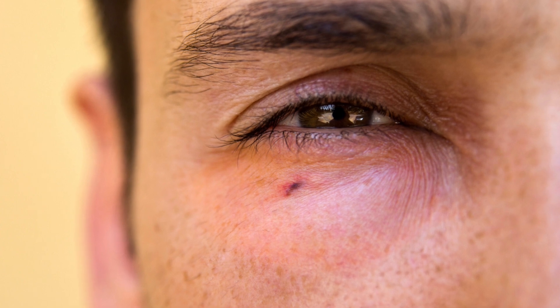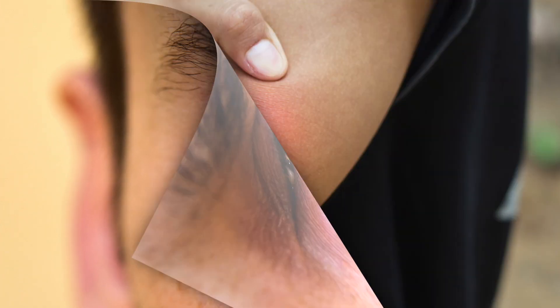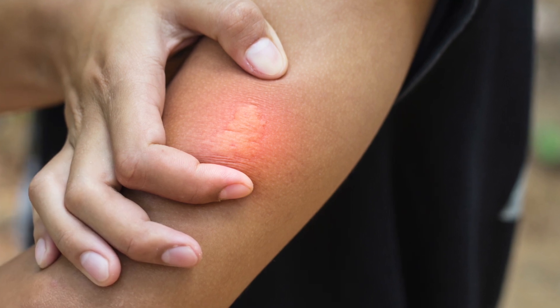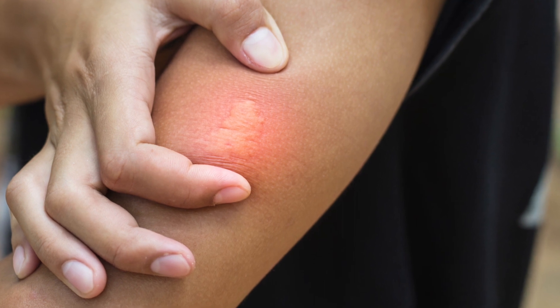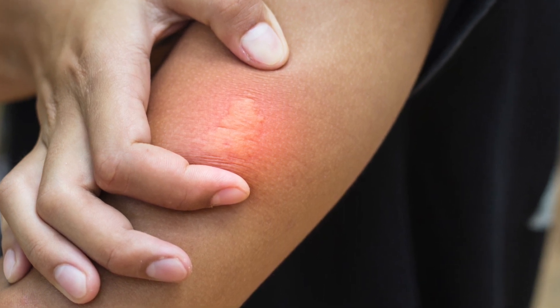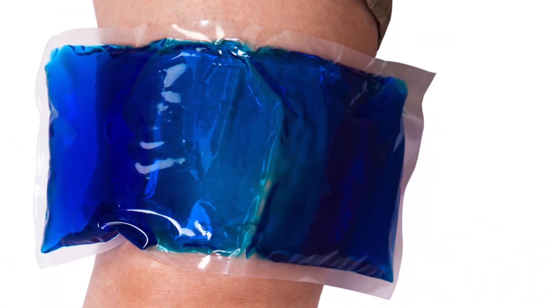If you have the misfortune of being stung by a bee, it is important to remove the stinger as soon as possible to prevent venom in the stinger from continuing to enter your body. You can use tweezers or a credit card to pull or scrape the stinger away, or even use your fingers if nothing else is available. Once the stinger is out, wash the area with soap and water and then apply an ice pack or cold compress.